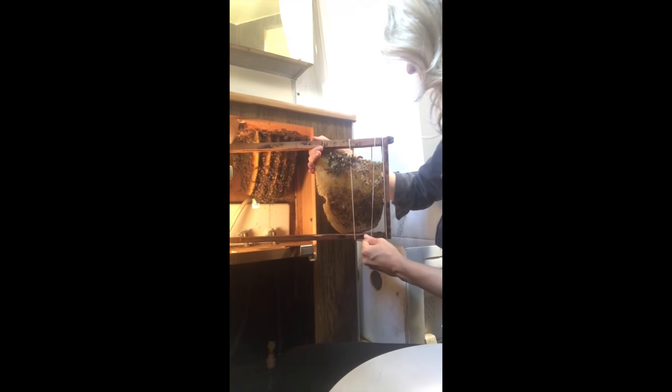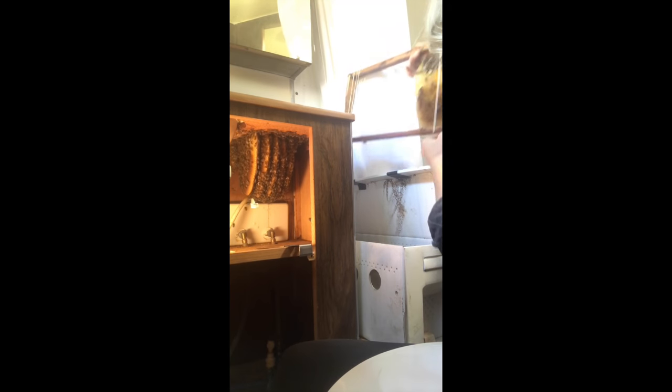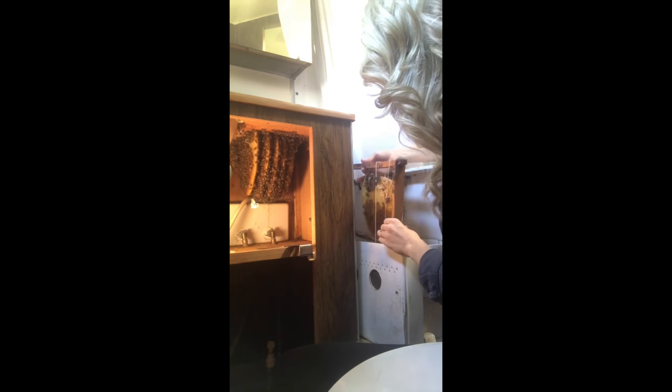I got really lucky — this comb was almost the exact height of a large size frame that beekeepers refer to as a deep frame. It fit almost perfectly, which made my job much easier. I moved on to the next piece of comb, working carefully and slowly as I used my hive tool to detach it from the cabinet ceiling.